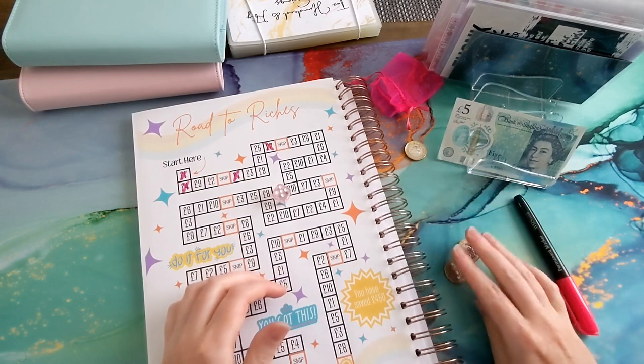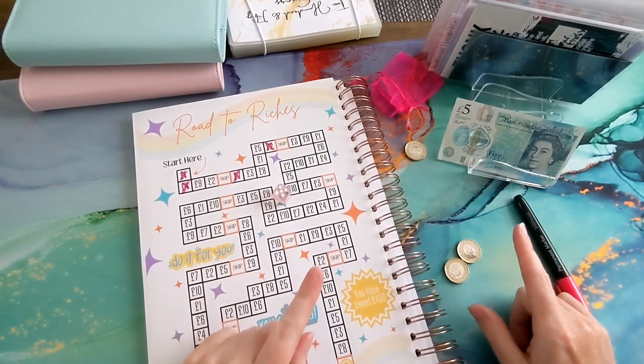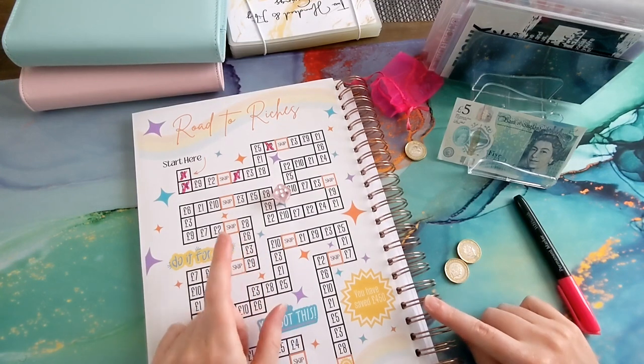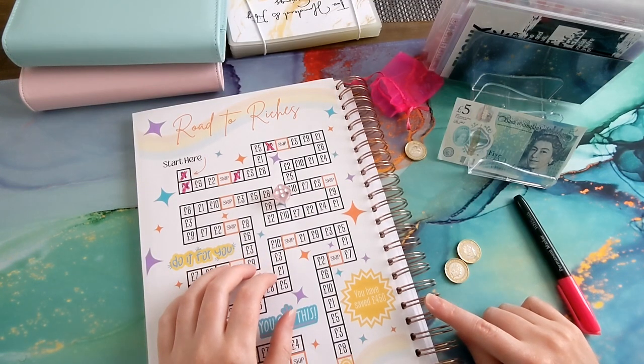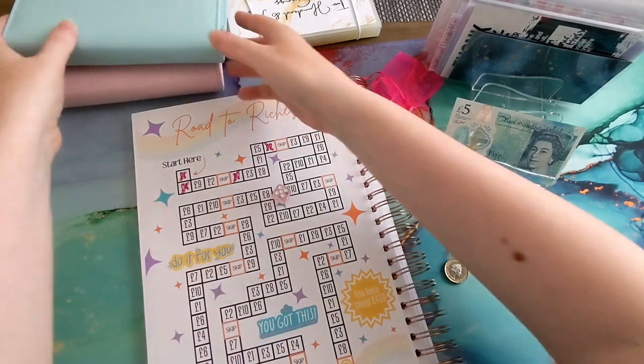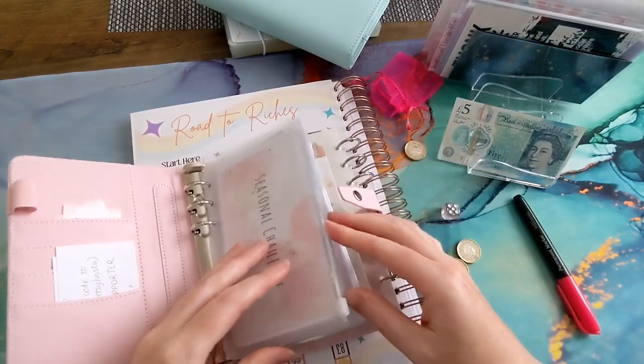So we'll put two pounds in. And then I've got six pounds — do I roll again or do I put six pounds in my bank of budgets challenge? I'm going to put the six pounds in my bank of budgets challenge, and the two pounds go in the road to riches envelope.